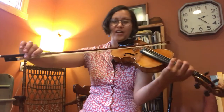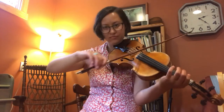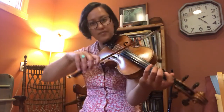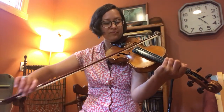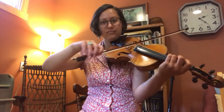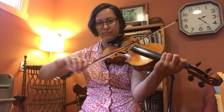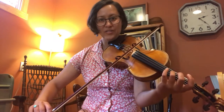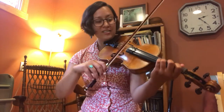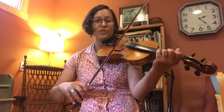I really like this slur right here. From that G we're gonna go — and those will be all separate. The second phrase: separate, then three-note slur on G — G E E G E G E — and then just separate. Then the same kind of rock bow thing.